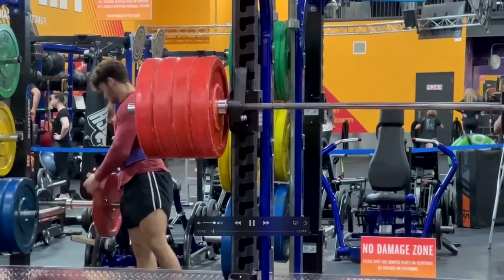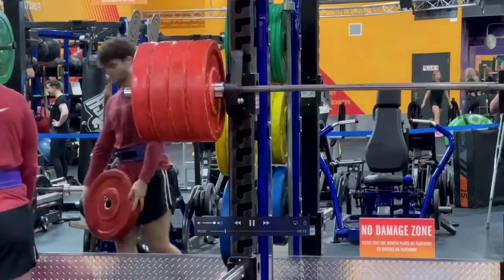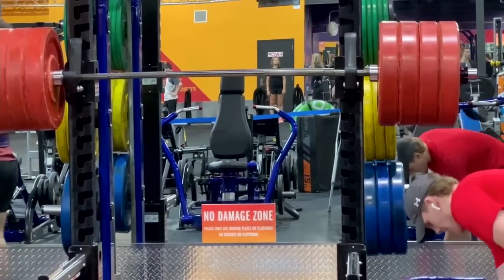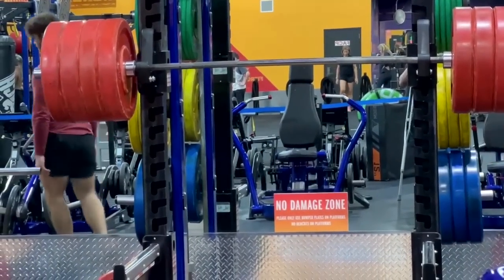All these gyms now have rubber plates. They originally came from CrossFit, which in CrossFit I can understand. Because in CrossFit, they pick stuff up and they throw it on the ground and it has to bounce — you don't want to break the weights. It's part of the whole shtick they do over there. They clean and jerk things, throw them overhead, and then move to the next event.